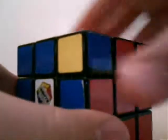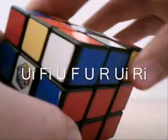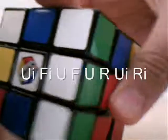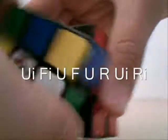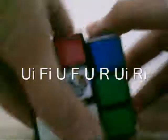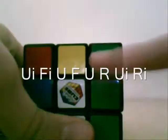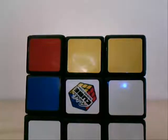Here's the algorithm — watch very carefully. U, I, F, I, U, F, U, R, U, I, R, I. You know you've got it right if you've got this line of green here. If you don't have that line of green, you know you messed up and you have to probably start your whole cube over, so just watch the other two steps again.